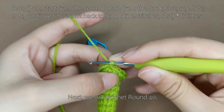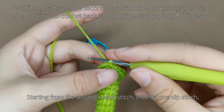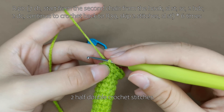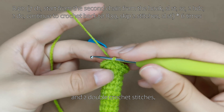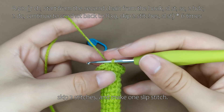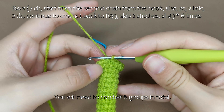Next, we will crochet round 40. Round 40 starts with 7 chain stitches. Starting from the second to last stitch, crochet 1 slip stitch, then crochet 1 single crochet, 2 half double crochet stitches, and 2 double crochet stitches. After that, go back to round 39, skip 2 stitches, and make 1 slip stitch. This forms 1 group. You will need to crochet 6 groups in total.